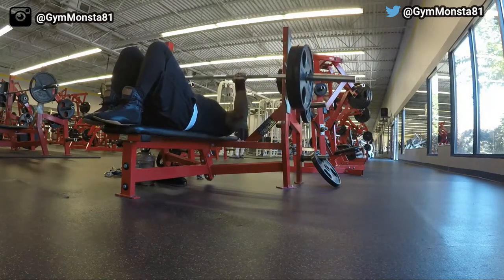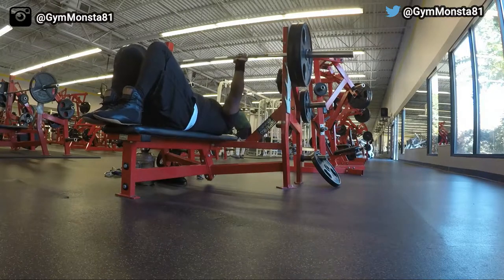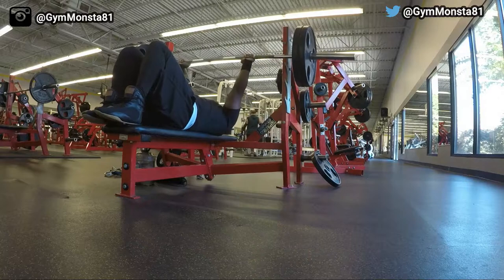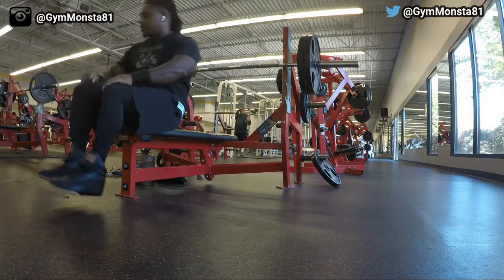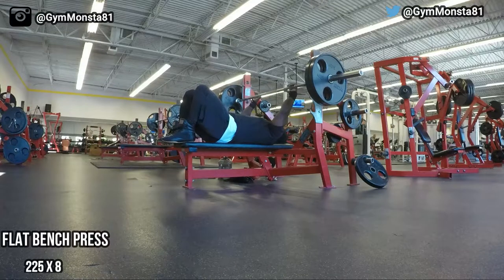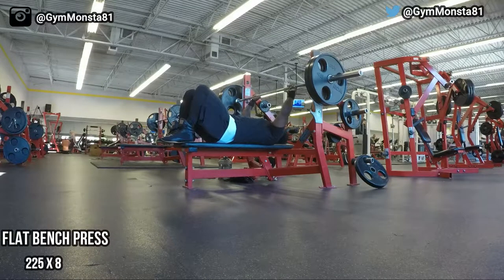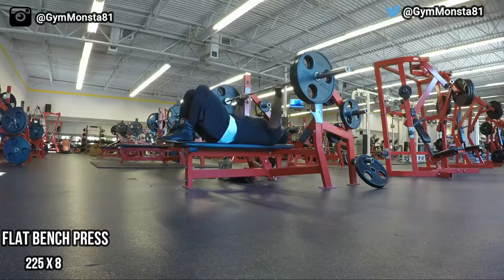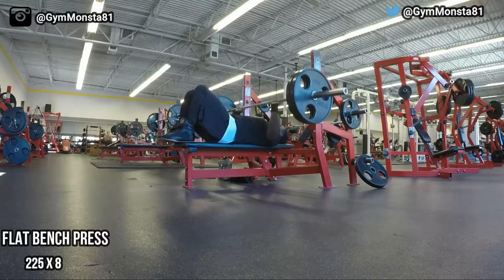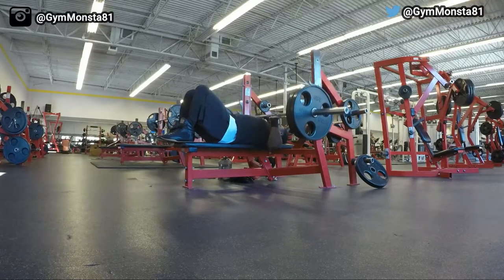My first set I knocked out 225 for about six reps after my warm-up, and everything was moving pretty good. My second set I did 225 pounds for eight reps. I went from six to eight because I wanted to make sure I was getting that work in — the reps felt really good, everything was moving fast, and I was motivated.